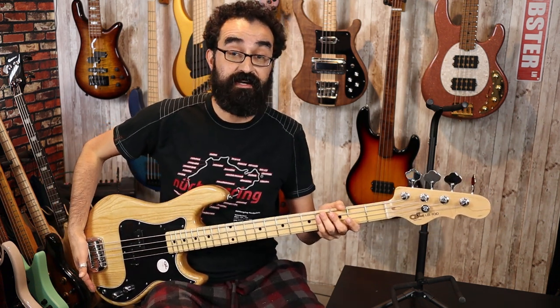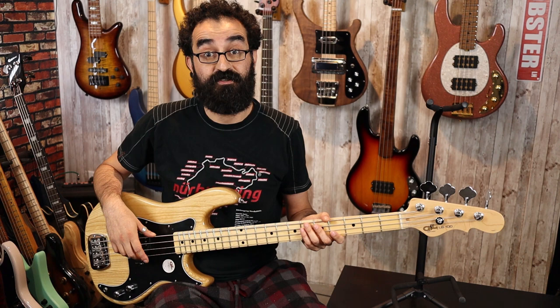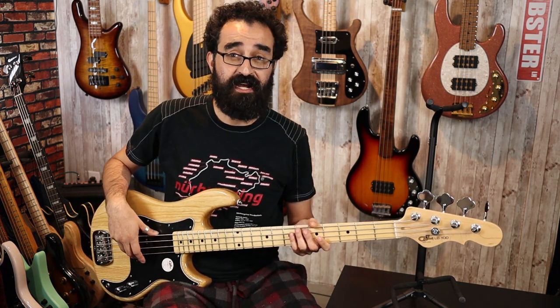Now this bass is string through bridge only — there is no string through body option here. It looks like we have 21 frets, one more than the traditional Fender count of 20. So we have a little bit of extra range here, but let's see how this thing sounds.